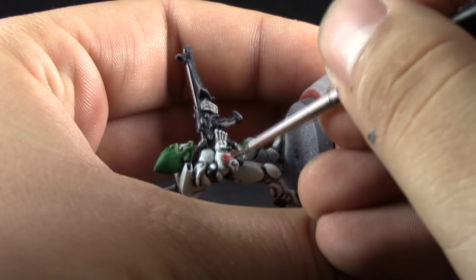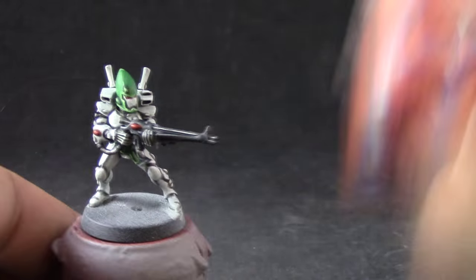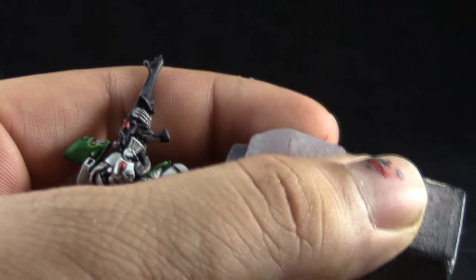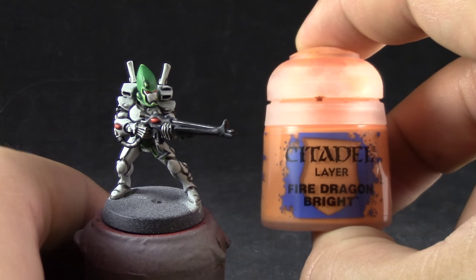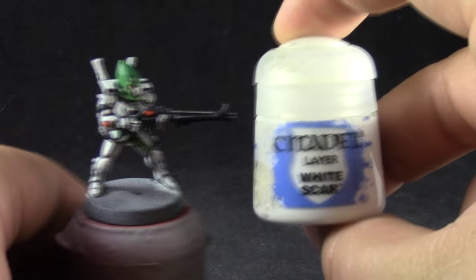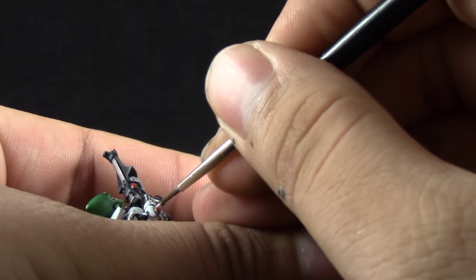Then I'm going to use Mephiston Red to pick a couple of stones and make them soul stones. I'm going to base coat the round shapes with this color to make them look like jewels. The second color for the soul stones I'm going to use Wild Rider Red and apply it on the lower right half of the stones. On the lenses I'm using the same steps, and to finish off I'm going to use Fire Dragon Bright as the brightest highlight on the bottom right corner of the stones. Finally I'm going to use White Scar and paint a little dot of white on the upper left corner to suggest a reflection of light.